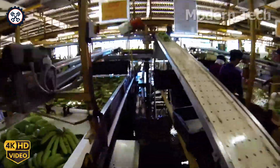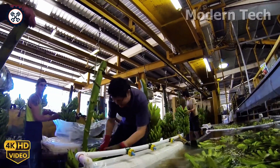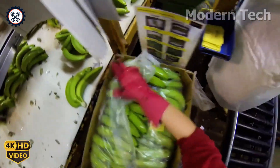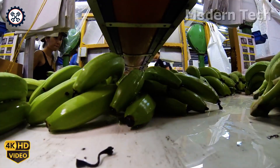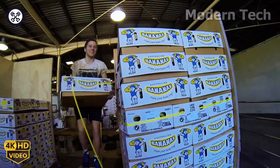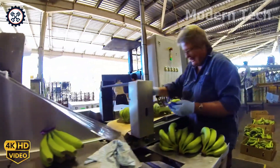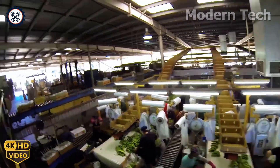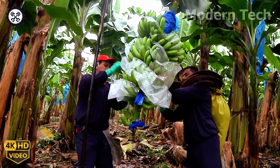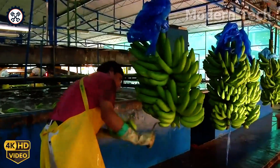The banana packing process begins with selecting bunches that are perfectly ripe, ensuring top-quality fruit. After washing, the bananas are neatly arranged in special boxes or cartons, providing protection during transportation. The boxes are then carefully sealed, labeled with the necessary information, and prepared for shipment to production facilities or directly to consumers. This process guarantees that the bananas maintain their freshness and safety when they reach their destination.